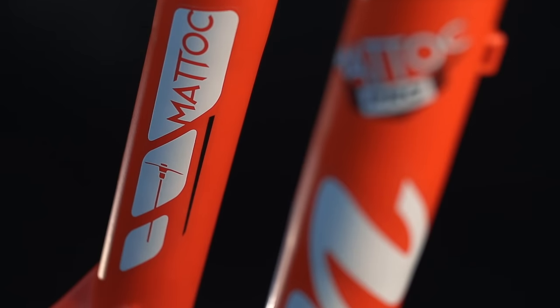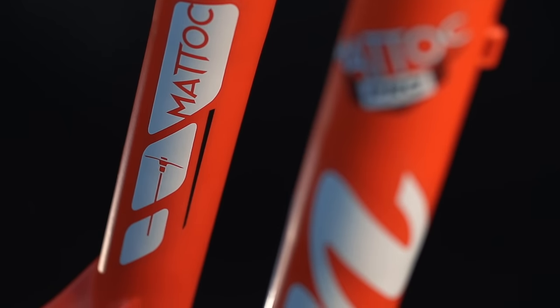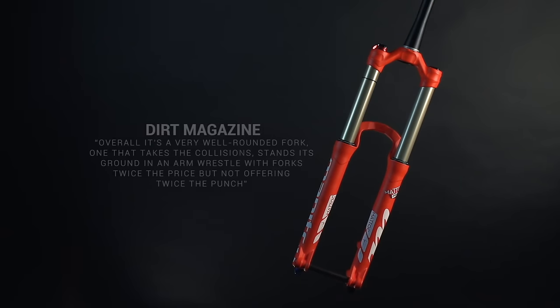Low price point, high performance, and available in a couple of wheel sizes in different colours. Matic Pro 2 — that's all you need.